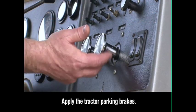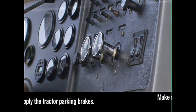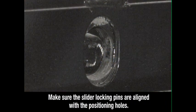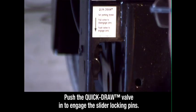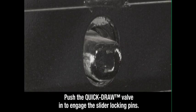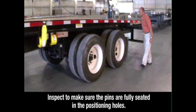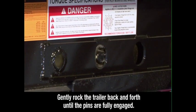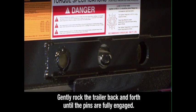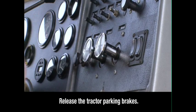When the axle group is in the proper position, apply the tractor parking brakes, then exit the tractor. Visually check to make sure the slider locking pins are aligned with the positioning holes in the trailer main beam. Then push the quick-draw valve in. This will push the air-operated slider pins through the holes. Inspect to make sure the pins are fully seated in the positioning holes. If the pins are not fully engaged, gently rock the trailer back and forth until the pins are fully engaged, extending through the holes. Return to the cab and release the parking brakes.